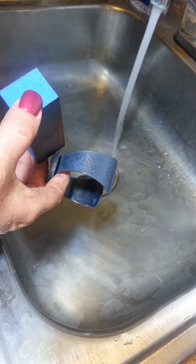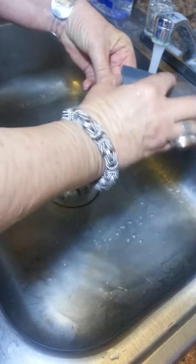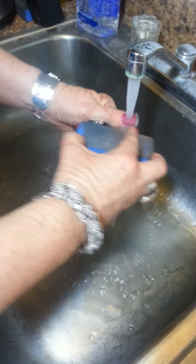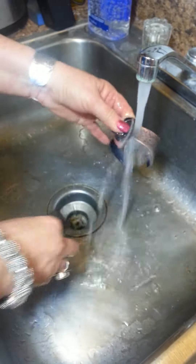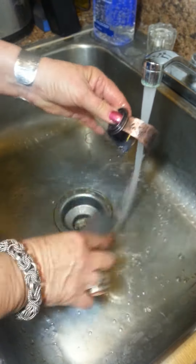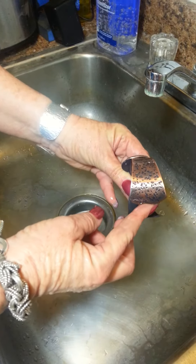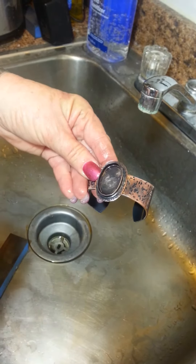I'm going to turn on the water and just go right under the water. Then I'm going to polish it up with some Renaissance wax, set the stone, and it'll be all finished.